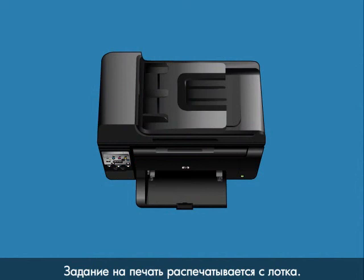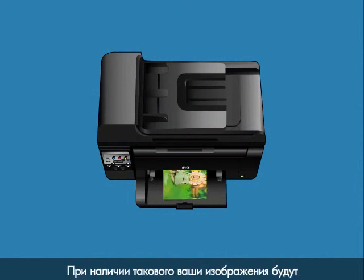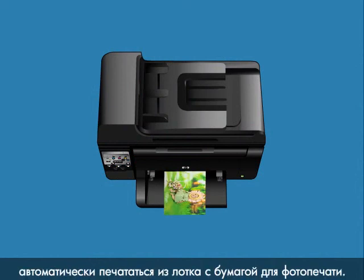The print job prints to the main print tray. If available, your photos will automatically print from your printer's dedicated photo paper tray.